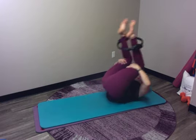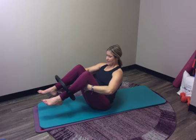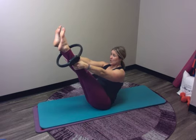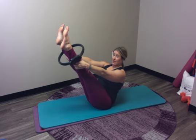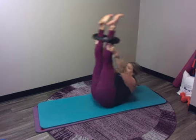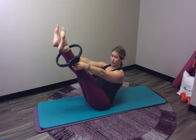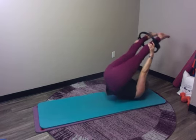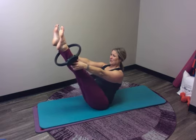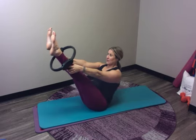Let's do one more of those — rock, bring it back up, press for five. Now you can always stay here, or if it's doable for you, you can move your hands up on your legs and straighten your legs. Press outward for five. Remember that oppositional work as you rock back and forth. Hold at the top and press for five. Remember shoulder blades, feet reach away. Rock back, rock forward, press one through five. Let's do one more — rock, come forward, press for five.